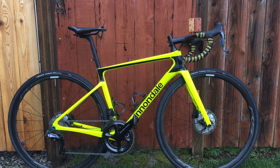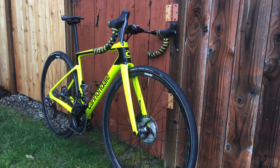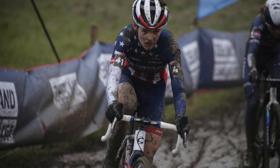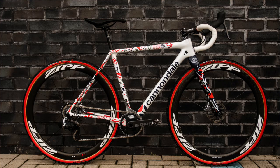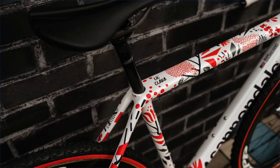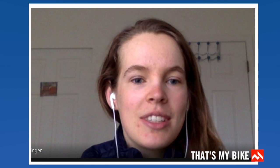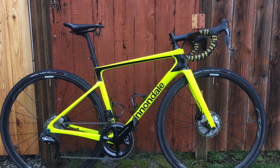So what frame has the team delivered to you to race on this season? I put my cross bike away and now I'm on the Cannondale SuperSix Evo high mod frame. Does this ride differently to your Cannondale SuperX for cross? It does honestly ride quite a bit differently. The SuperX has that traditional frame where the seat stays go all the way up to the top tube, whereas the SuperSix has dropped seat stays, which makes it a much stiffer, snappier, responsive bike. When you get up and go on it on the road it's like — wow, this is so quick.